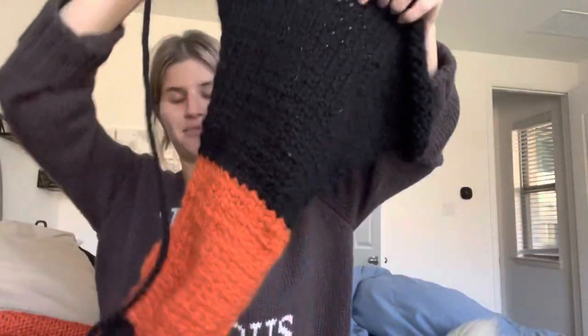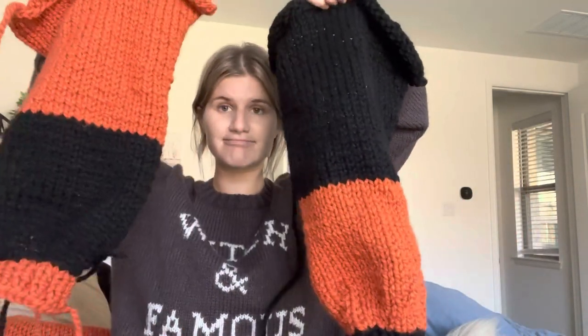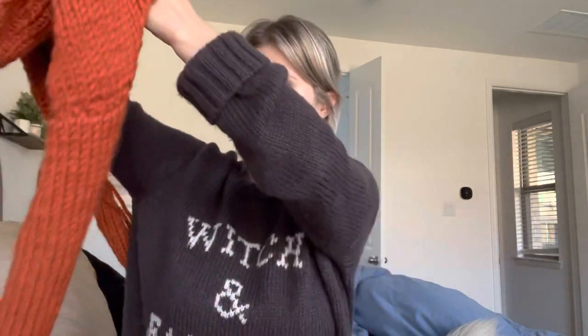So I'm in my bedroom now because it's getting late and the sun's going down — I just got off work. I definitely ran out of the orange yarn. So these are my two sleeves and I think they look pretty good. Now it's time to attach them to the main piece.